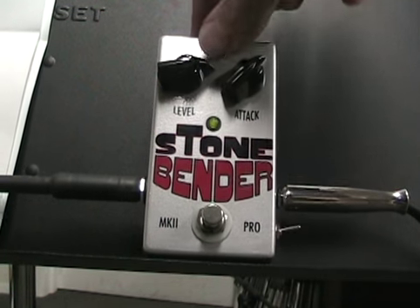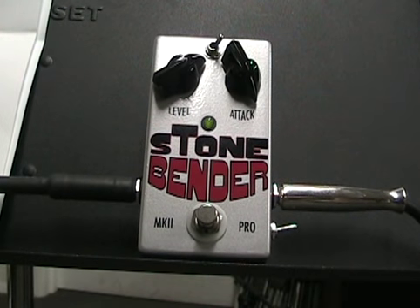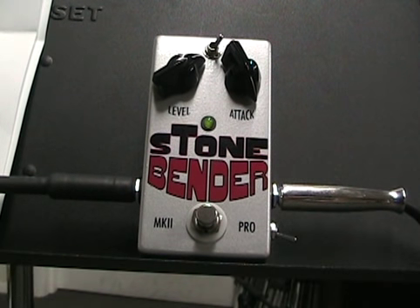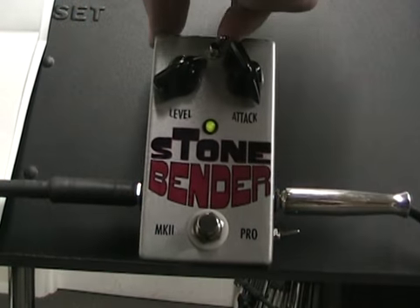And then this is what they call their 60s British fuzz, which out of the suggested settings is probably my least favorite. That was the middle part. That's the neck pickup. And that was the bridge pickup. This deal up here seems to be — it's actually not quite so cranked.